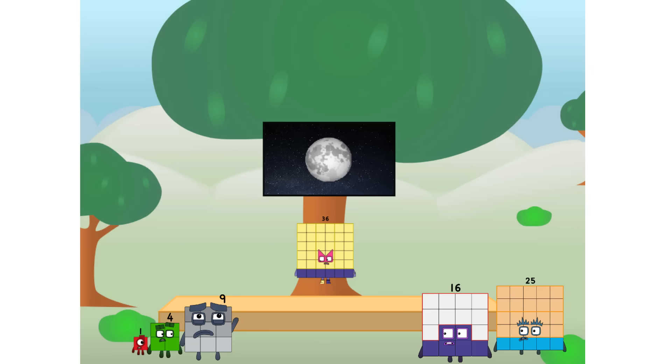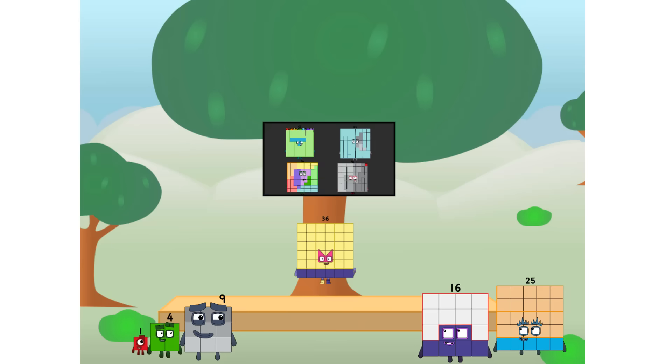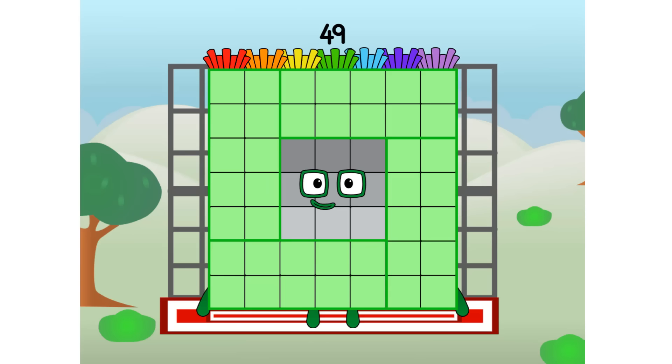I'll be test pilot. But how will we get all the way up there? We call in some friends — some big square friends. 49, commencing rainbow test flight. All systems checking out, 7 by 7. Wish me luck.